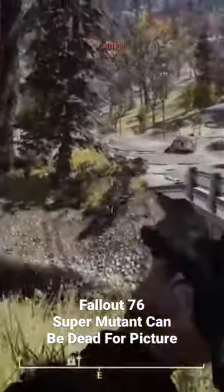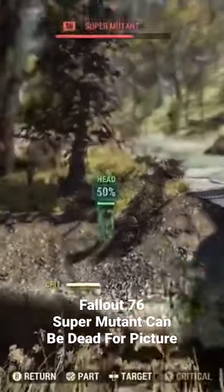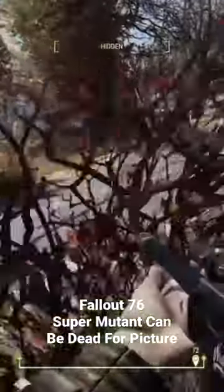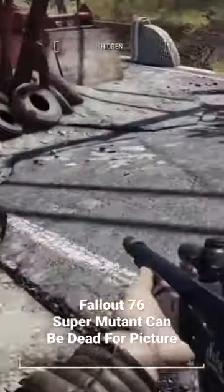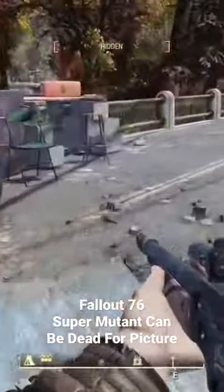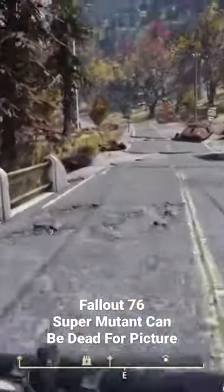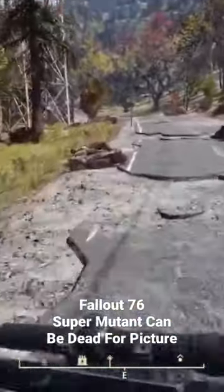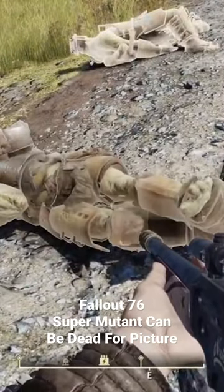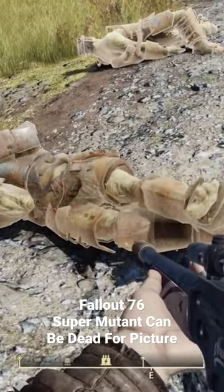Taking a picture of a super mutant — a super mutant doesn't have to be alive. He can be dead. You can do it when they're alive, by all means, but you can also do it when they're dead, in case you didn't know.